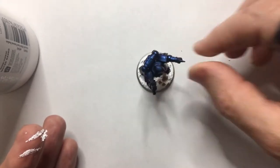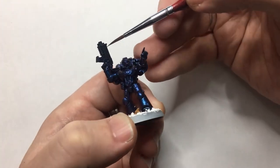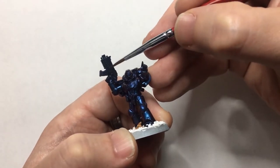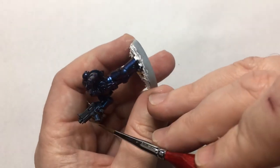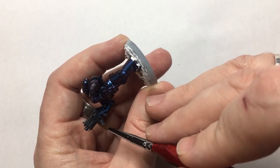While it's setting I come in with some black — just hit the bolt gun with some Abaddon black. I also hit some of the other parts on the model but I do cover that up later on. I will admit I did forget to edge highlight that bolt gun at this stage, but I have since done so.